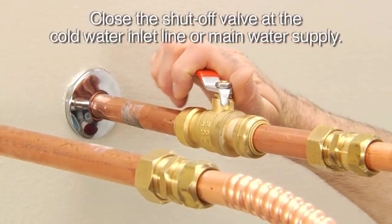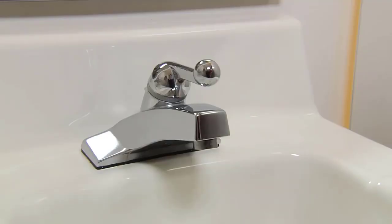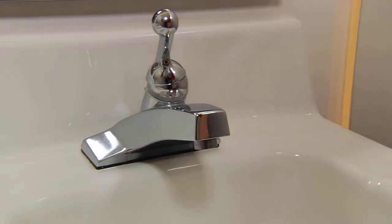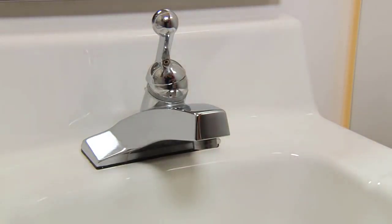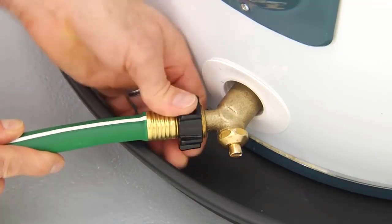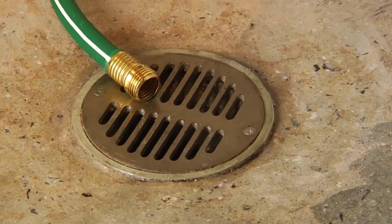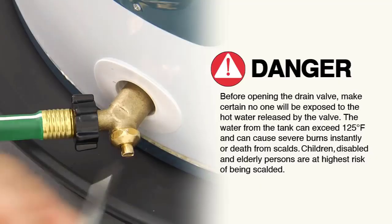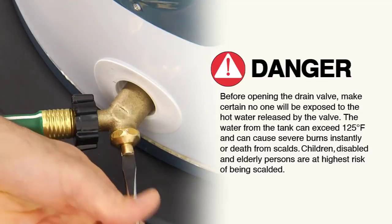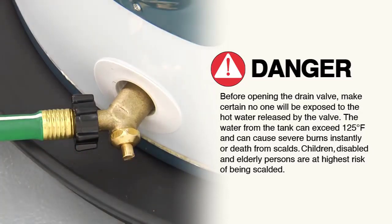Close the shutoff valve at the cold water inlet line. Open a hot water faucet somewhere in the house — that'll relieve the system pressure inside the tank. Connect the garden hose to the drain valve at the bottom of the heater and run the other end to a floor drain or somewhere safe outside the house. Then open the drain valve and drain water to a point below the element you're replacing.